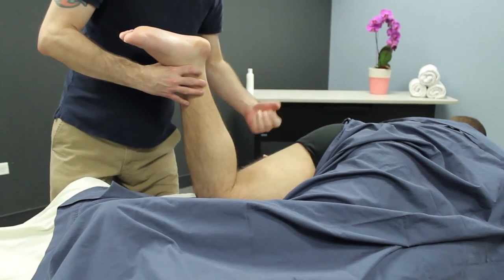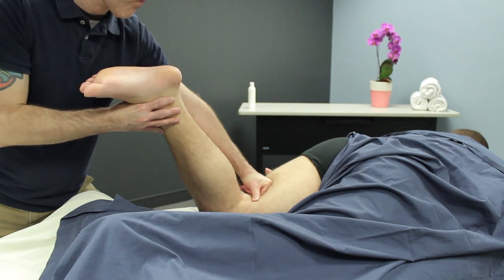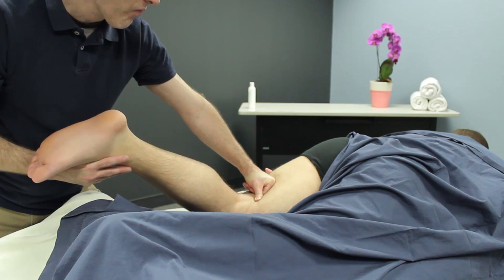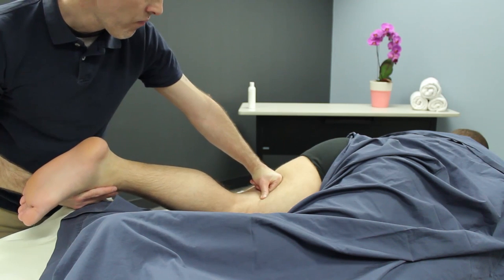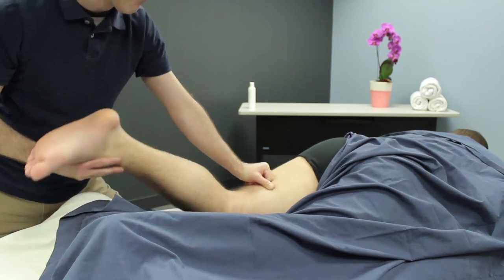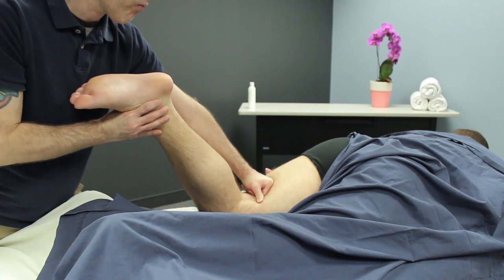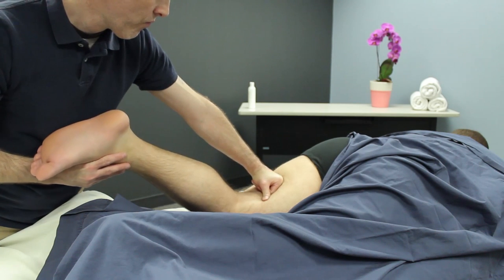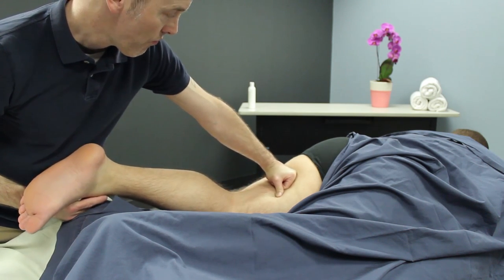Here again is another way to use pin and stretch. So I've flexed the knee, which has shortened the hamstrings. And using a loose fist, I slowly push my loose fist proximally up the thigh as I bring the lower leg down. So it's shortening the muscle, pinning it, and then letting it lengthen. Very nice way to elongate the hamstrings and warm them up as well. The idea is making sure that that loose fist is moving very slowly and that it is in fact moving — I am moving proximally towards the client's torso.